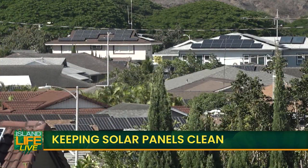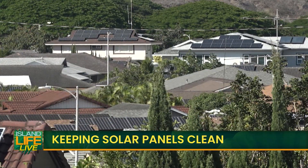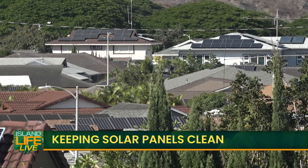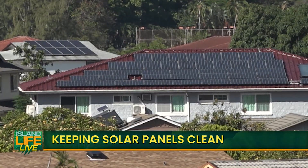Solar energy is the way to go if you want cleaner energy that can save you on your electric bill, but dirty panels lose money — you gotta keep them clean. Here to help us with that is Charles and Jackie Souza with Oahu Solar Panel Cleaning. Mahalo for joining us!